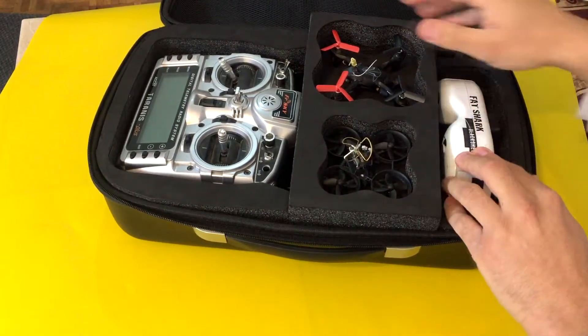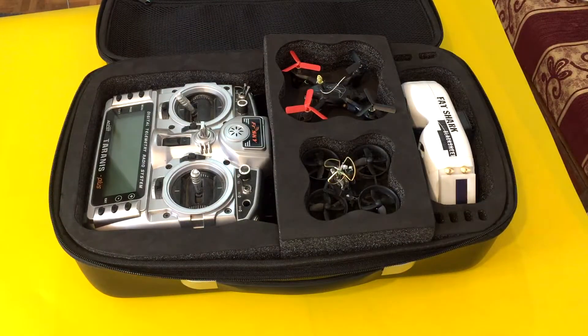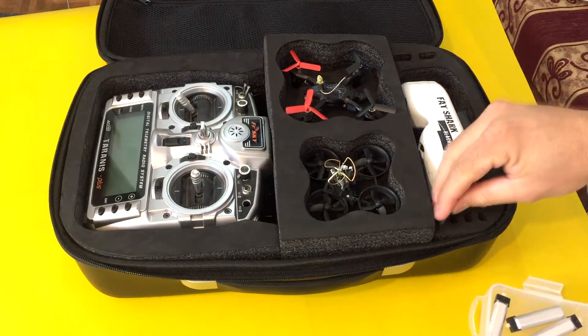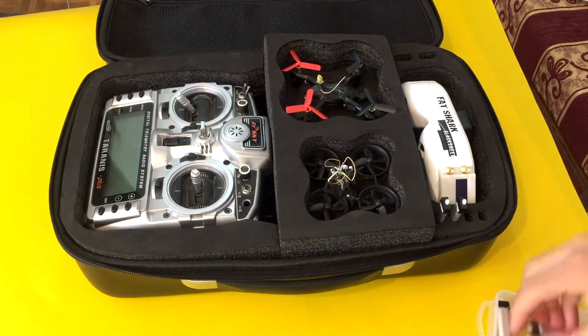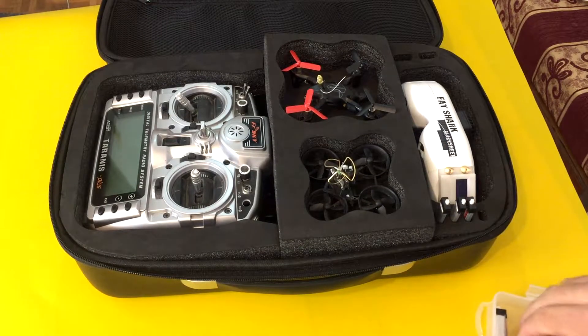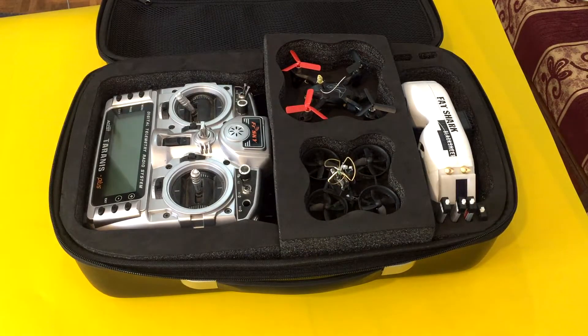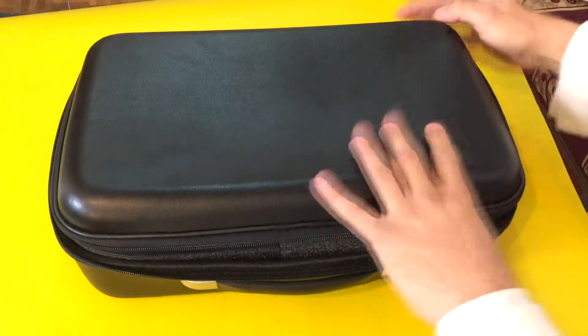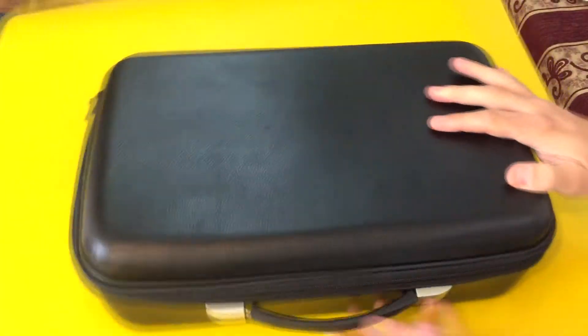Which is very nice and very comfortable. You also have space for your tiny quad battery. I think it's very nice and very comfortable, and I love it.